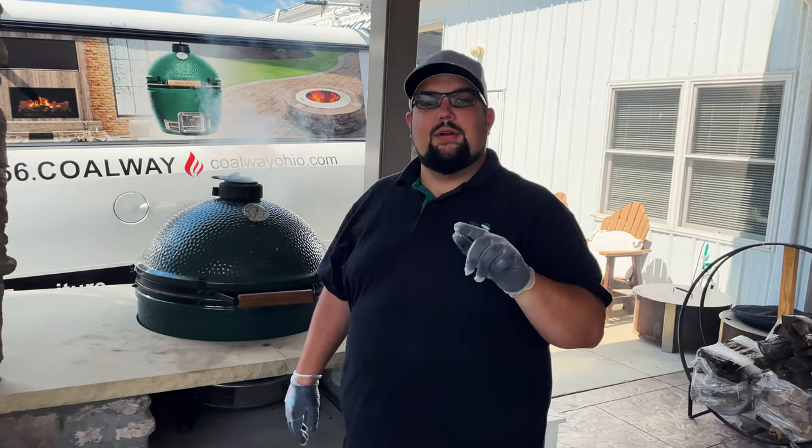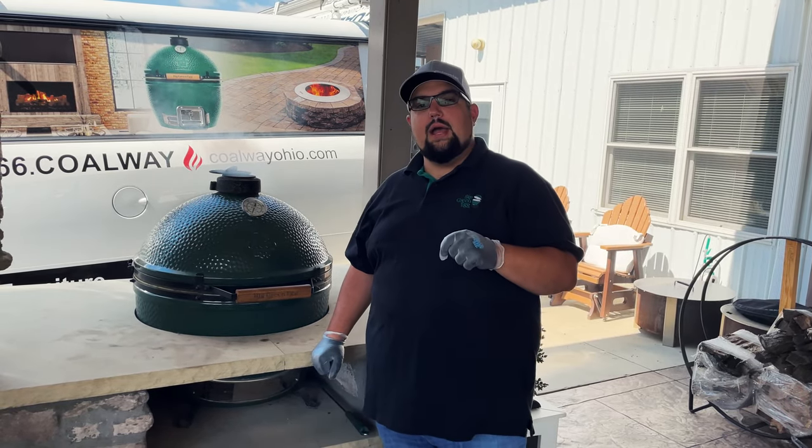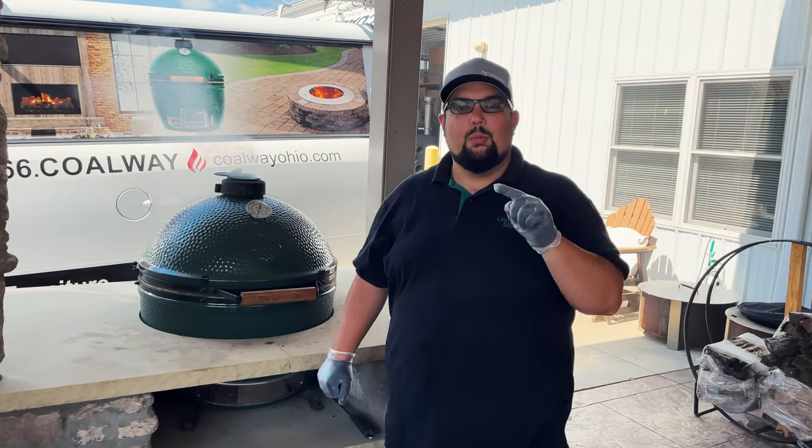What's going on everybody, welcome back to another episode of Egging with Colway. My name's Caleb, we're out here in Apple Creek, Ohio. We've got the egg firing up and making meatloaf today.